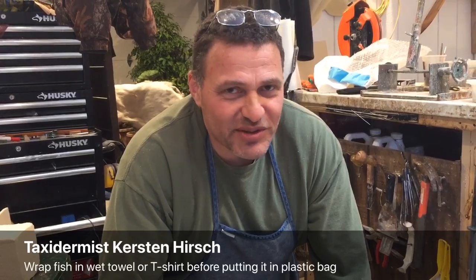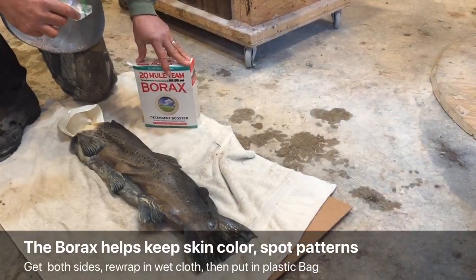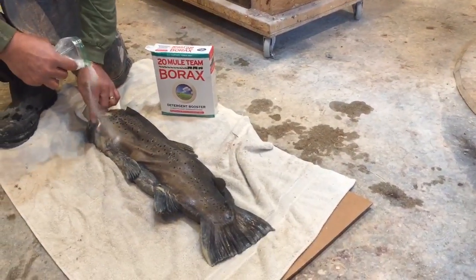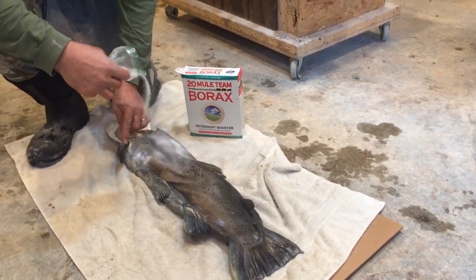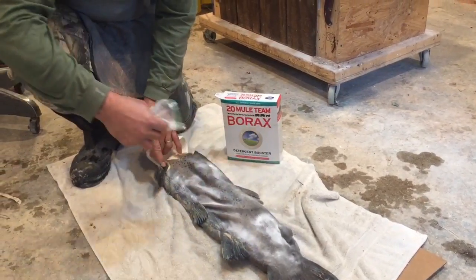When you get the trophy fish, get it to the taxidermist as soon as possible. If not, you put some borax on the fish. Take the borax, pull the fin back, and put a light coating over the entire fish just like this. Doesn't have to be much, but make sure you put this fin back.